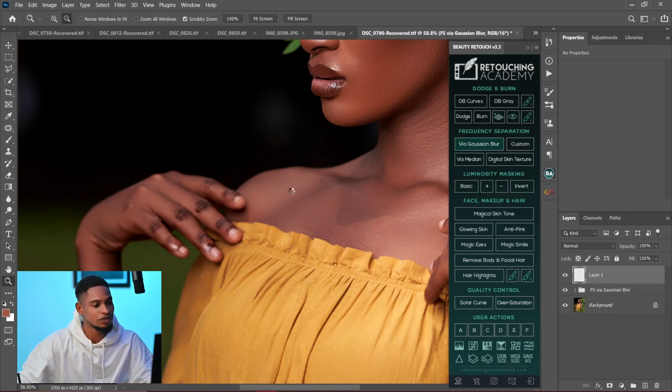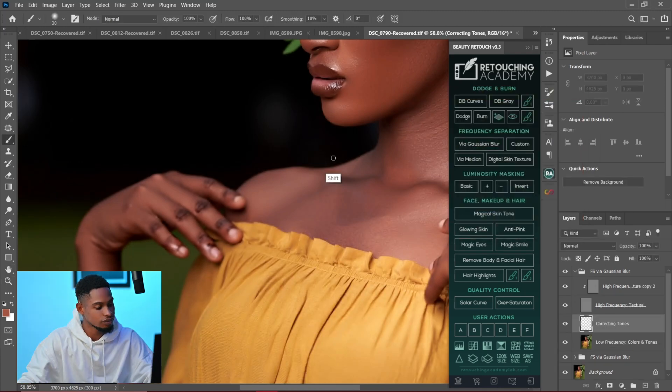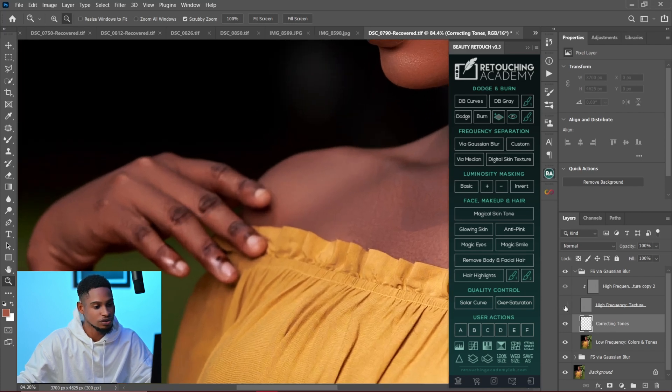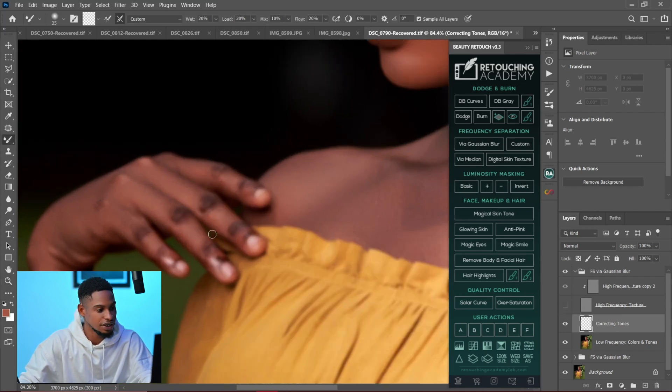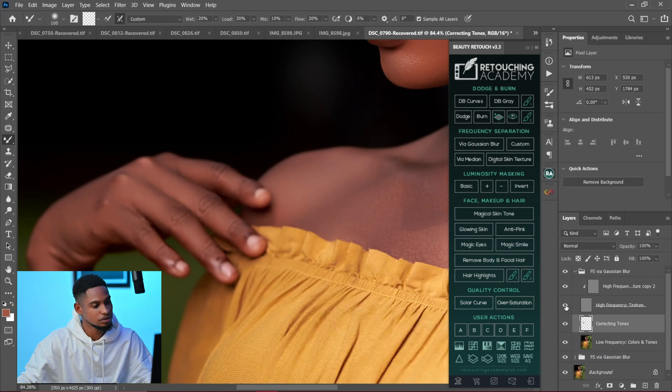I'll create another frequency separation now. I'll click on Gaussian blur and reduce the radius to about 4, then click OK. I'll pick my mixer brush tool and hide my high-frequency texture, then brush on the knuckles separately. Since we've already worked on the skin, I'm just brushing only the knuckles — brushing the bright parts into the dark parts. Remember, it's not affecting the texture, only the colors, so the texture will still be there.